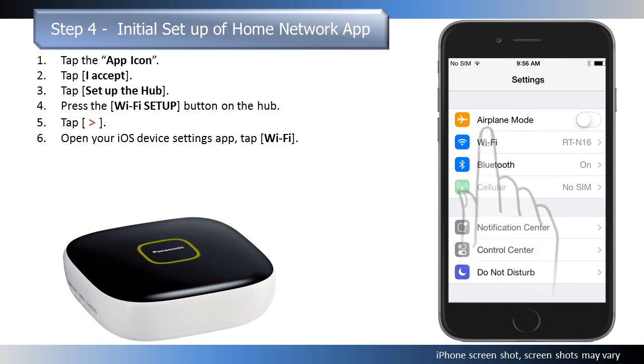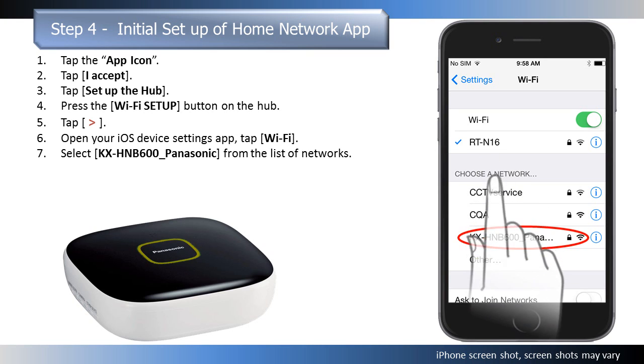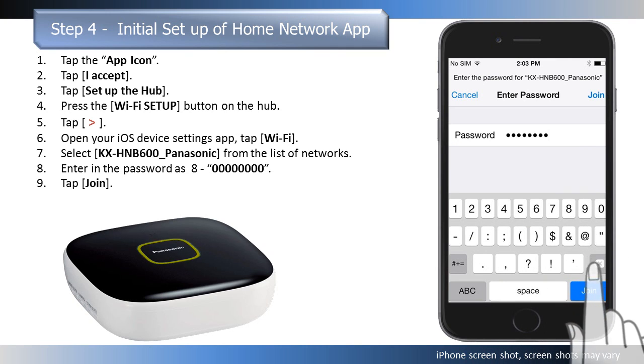Tap Wi-Fi and select KXHNB600Panasonic from the list of networks. Enter in the password as eight zeros, then select Join.